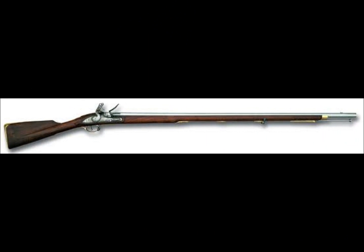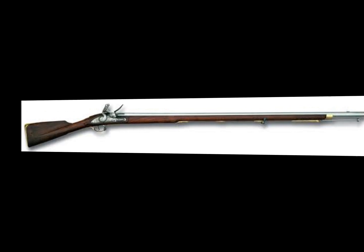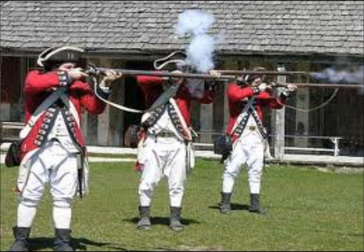The most common weapon used during the Revolutionary period was the muzzle-loading flintlock musket. This was a smoothbore weapon, meaning that it had no rifling or spiral grooves cut down the barrel to improve accuracy. Therefore, the musket was accurate only to a distance of around 75 yards or less.